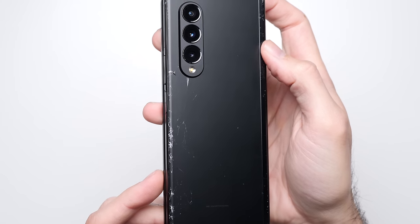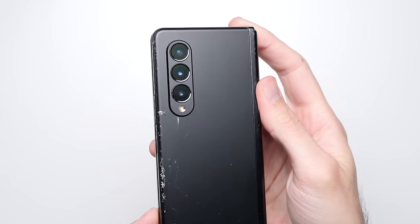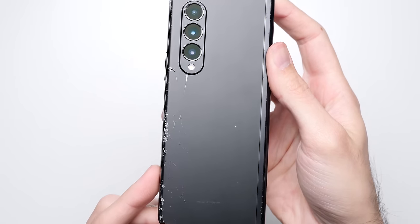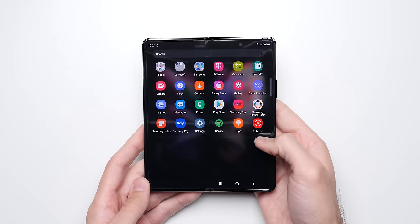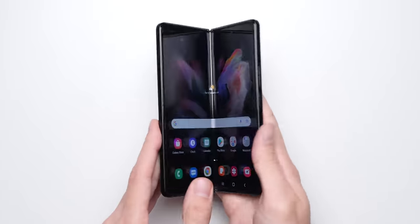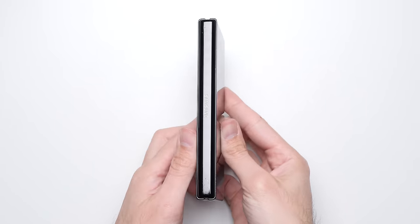The takeaway here, at least for me, is that when it comes to dropping this phone in its folded state — like Zach from JerryRig always says, glass is glass and glass breaks. But with the Fold 3, the odds of that happening are less in a random drop event due to some of the sides having an extra layer of protection.